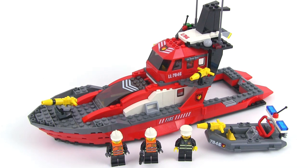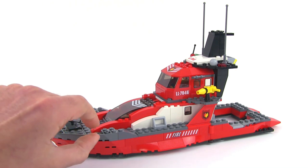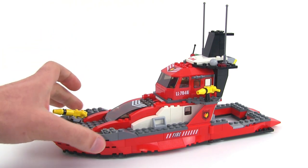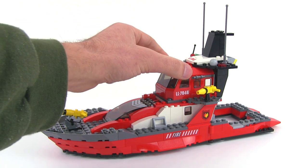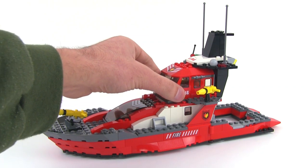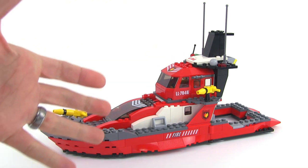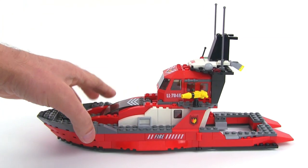This set came with 269 pieces. The boat itself is a good proper LEGO build, all brick built up. It does have some large pieces — three pieces that go the full width of the boat, forming the bow. It also has a large cockpit front canopy section and a large window piece, but everything is built up. It doesn't use any single hull sections or anything like that.